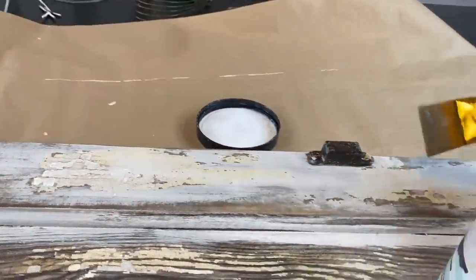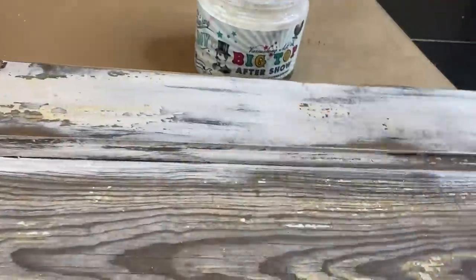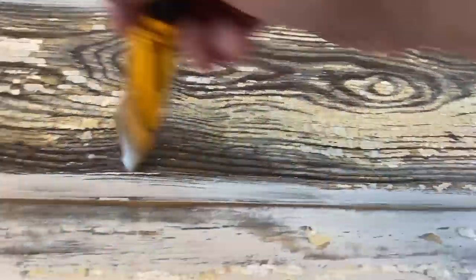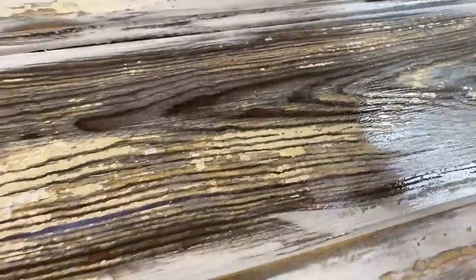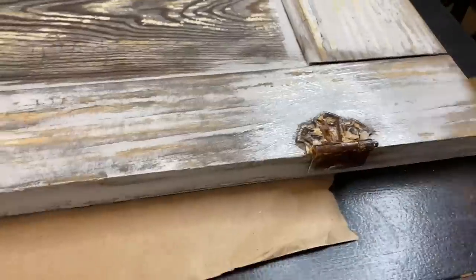By sealing it, it really helps maintain that chippy goodness. I'm even sealing the hardware. I go through and completely coat it with one even coat over the entire piece. Then I'm going to let it dry and then we're going to come back and start adding the center pieces.